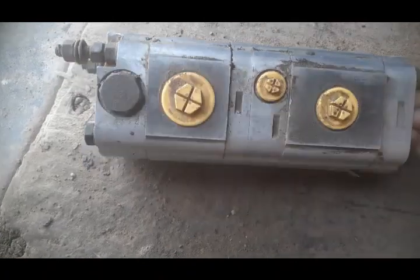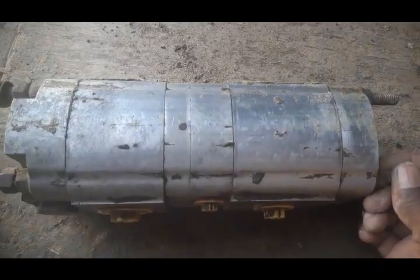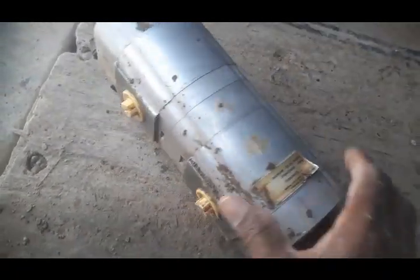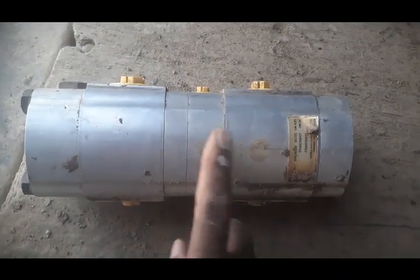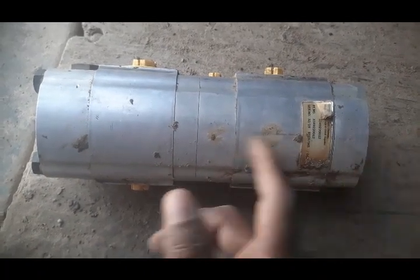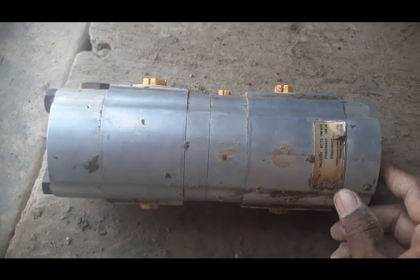As you can see, we have removed the last component involved in the cooling fan circuit. There are two pumps — one is the rear differential pump and the second one is the front differential pump. We removed the rear differential pump first — that one is good — but this one is the front differential pump.